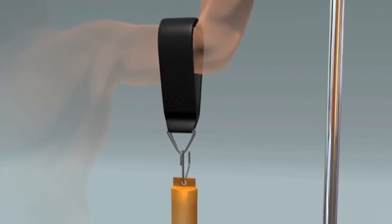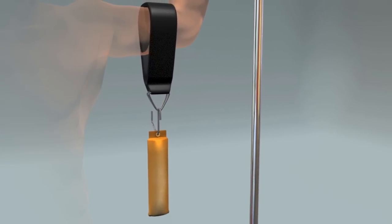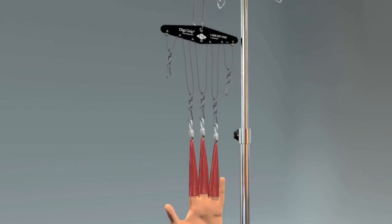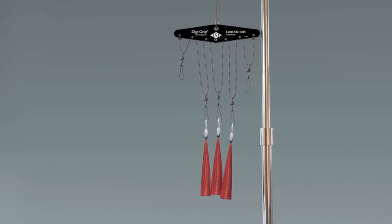The ISI DigiGrip system includes a traction strap for counter traction and hooks for attaching weights. Both finger traps and weights are sold separately. Finger traps are available in both metal or nylon and a variety of sizes.